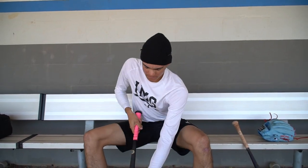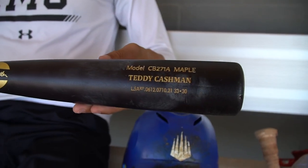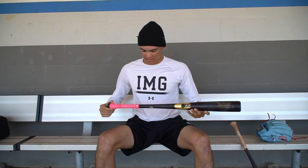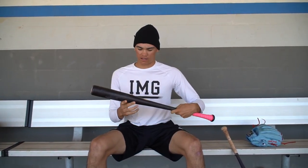Next, we'll go with my wood bat. I'm a big Chandler fan, so all my wood bats are mainly Chandler or Old Hickory, but Chandler is the way I go. This is a 33 CB271A — it's my favorite model. It's all matte black. It's pretty end-loaded, but just like the Goods, you can swing it well and it has a lot of power. You get a lot of bat speed. This is actually Teddy Cashman's bat — a prospect for the Yankees.